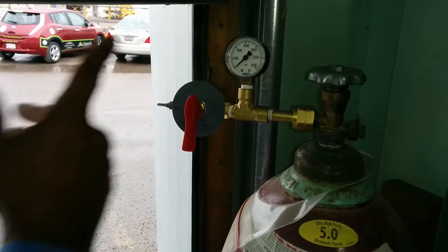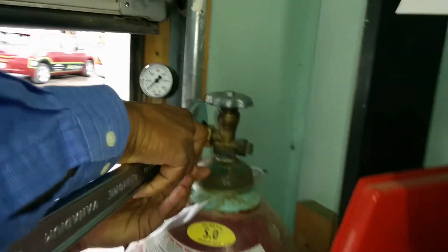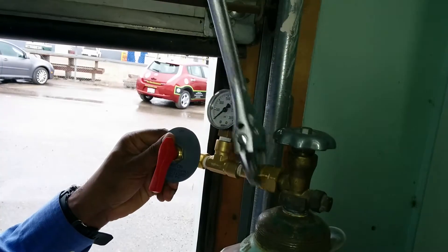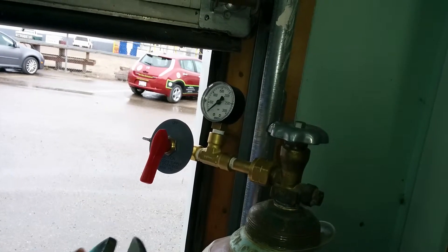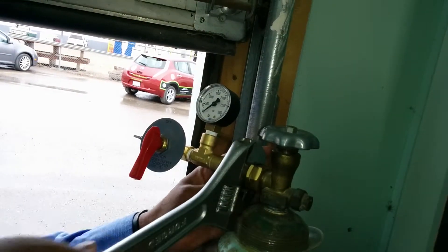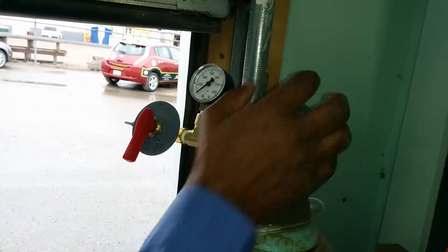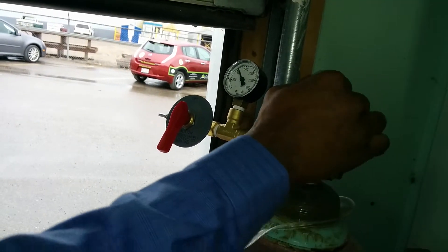You've opened the door, found this device, put it in here, and tightened it. Then you've got hydrogen in here, so you release this and close it.